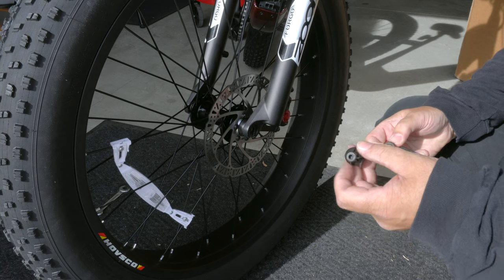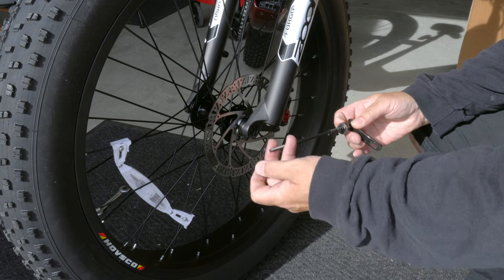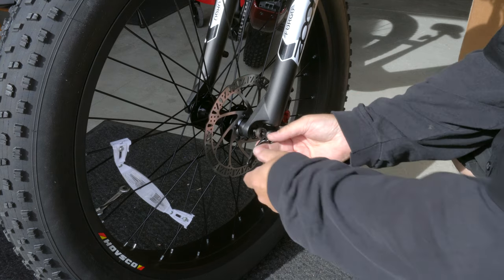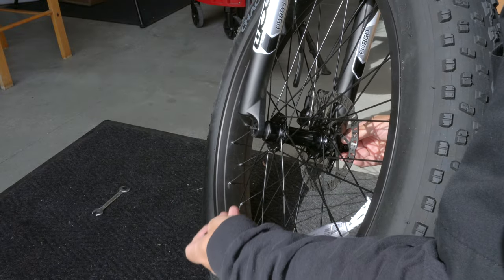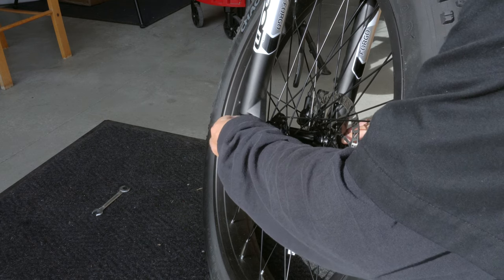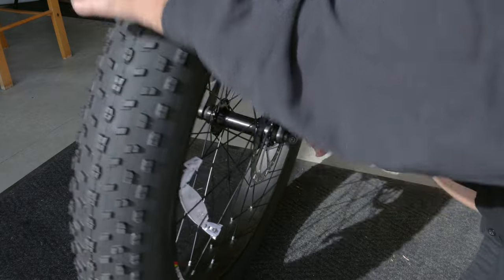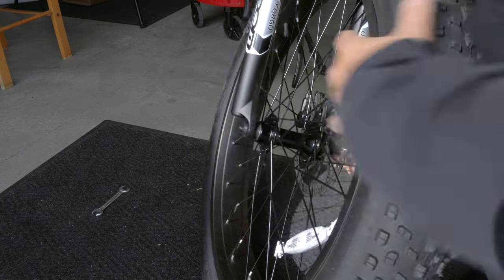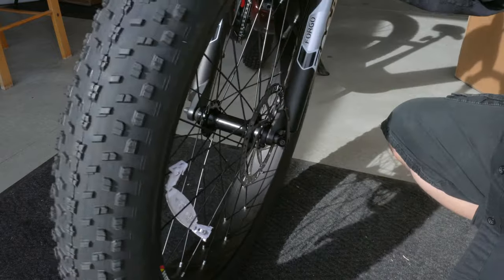Once you have the front tire mounted, take your quick release and remove this part from one side and take out the spring. Remember the orientation — the small end goes in first. Slide it all the way through, go around to the other side, put the spring back on and the nut. Tighten it on real good and come around this side. If it just lifts like that, it's not tight enough, so tighten it up a bit. Now it's good and tight — the tire is not going to come off.